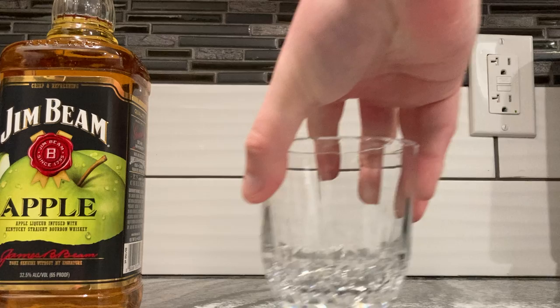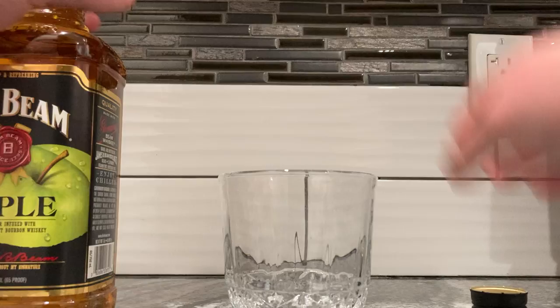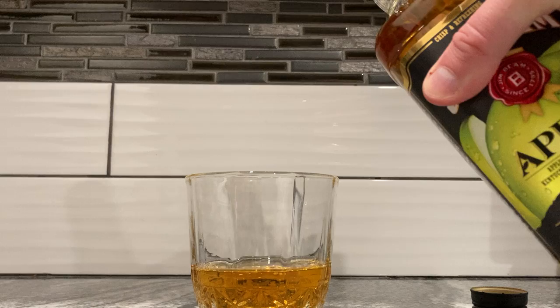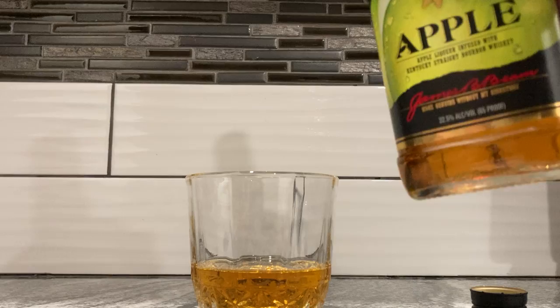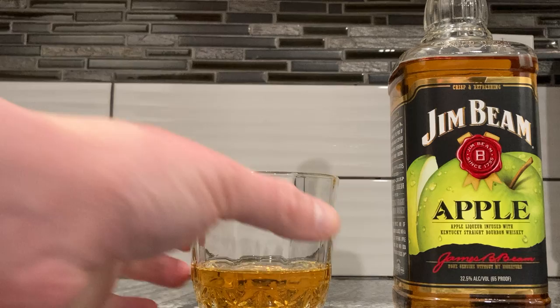Let's pour it into my little glass. I wish I'd chilled the glass first — I didn't think about that. I was going to do this last week during vacation but didn't get around to it. Let's crack that seal and pour a bit — there's that amazing sound of alcohol pouring. That apple smell is pretty potent; I can smell it from about four or five hand lengths away.